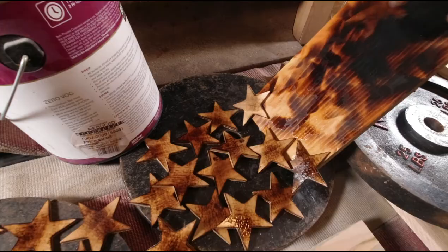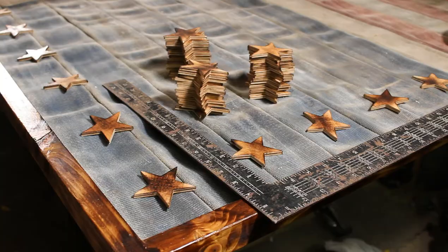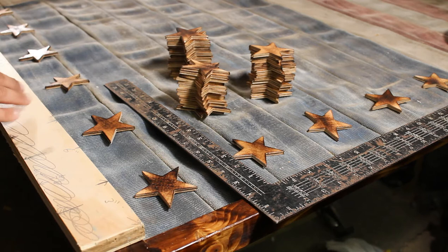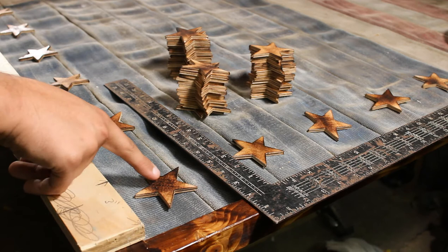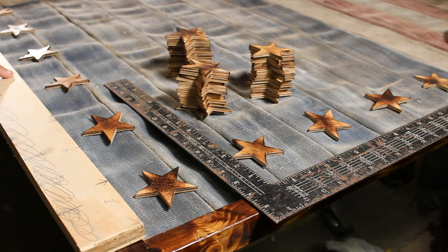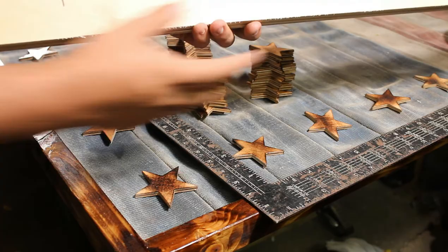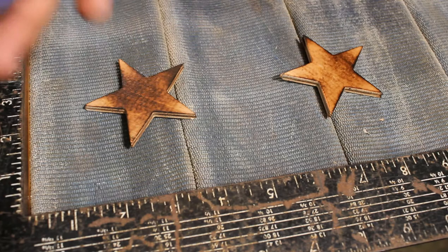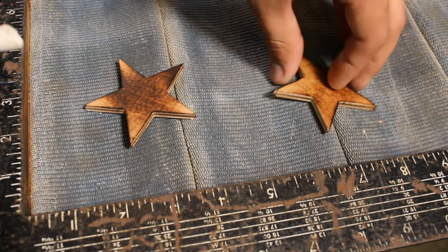Now that the stars are complete, we can start laying them out. I'm using a framing square and a story stick marked out specifically for this. For the stars, I'm going three inches off the side for the center of the star on the top row, spacing each star six inches apart. For the side, I'm doing two and a half inches from the border and five inches between each star individually. Same as the fire hose, I'm using Liquid Nails to stick the stars down as I lay them out — I'll put a dab of glue on each one, making sure not too much squeezes out, and place it accordingly.